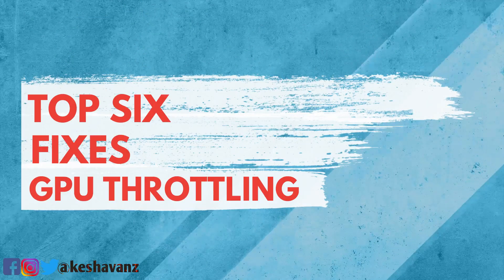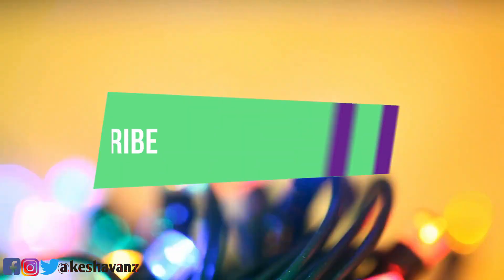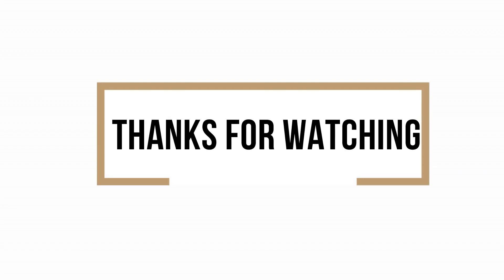These are the 6 possible methods by which you can fix your GPU temperatures. Let me know in the comments below whether this video is useful or not. Leaving a like and subscribing to my YouTube channel always motivates me to make more content for this channel. I hope you enjoyed it. See you soon on the next one. Until then, it's JK signing off.